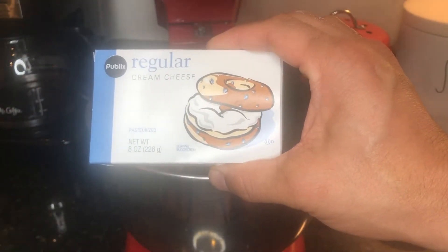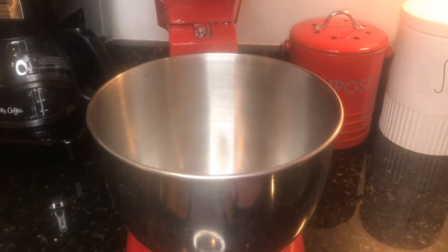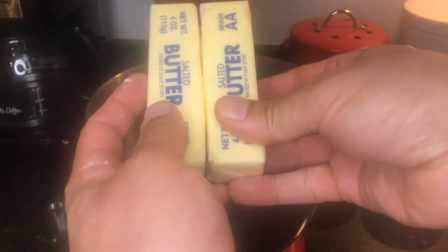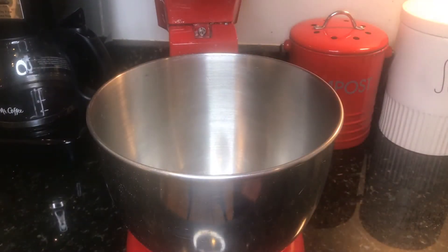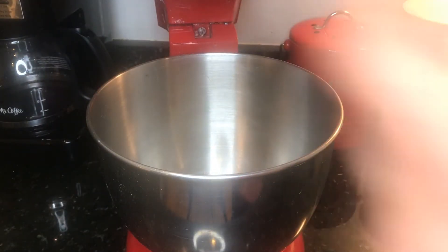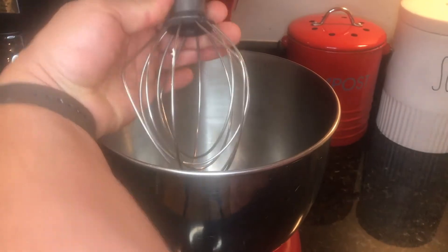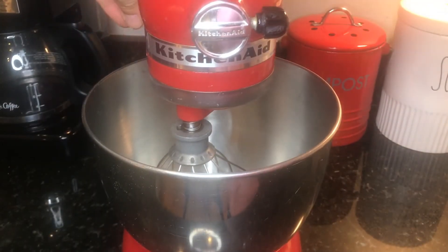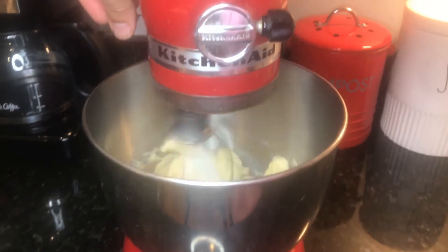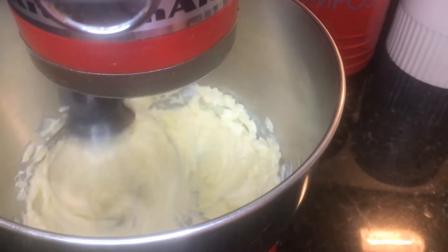To get started we just need to start with a half package of cream cheese. Here we have our cream cheese and we'll put half into our mixing bowl. Then we're going to add two sticks of softened butter. Let's go ahead and put on our mixing attachment and blend it on low till it's all mixed together. Won't take long.